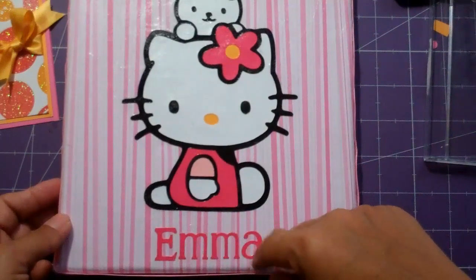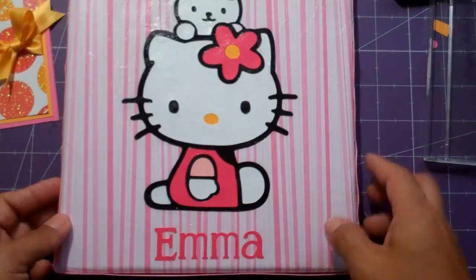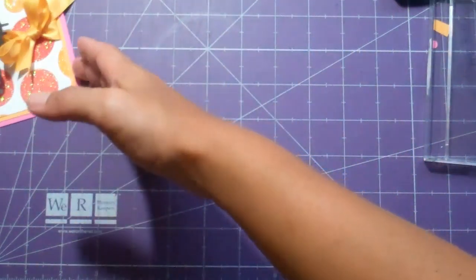I personalized it with her name using the A Child's Year Cricut cartridge. I'm going to make a matching card and a matching tag as well.